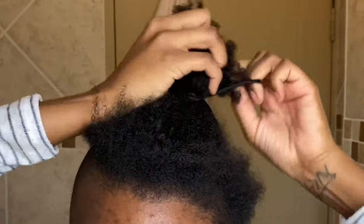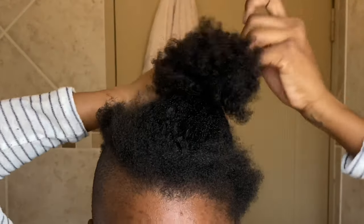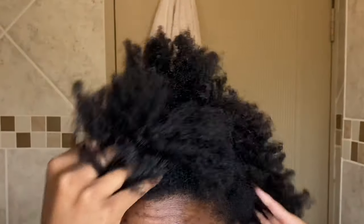This is what my hair looks like right now. I had washed it maybe two or three days before, so I'm not going to wash it again — I'm just going to start with the whole procedure. What you're going to need is a wide-tooth comb, a bottle of water, and a rat tail comb.